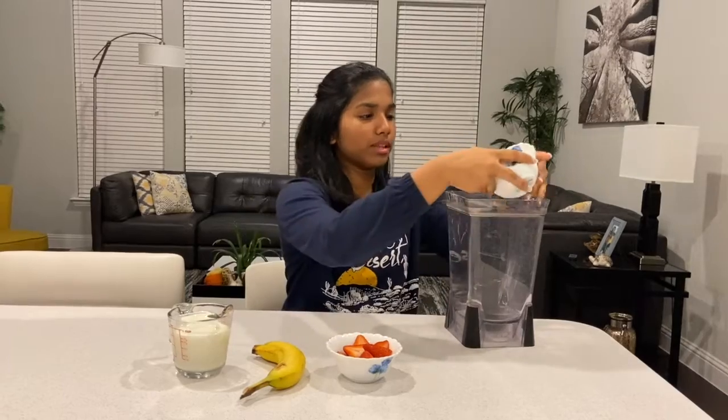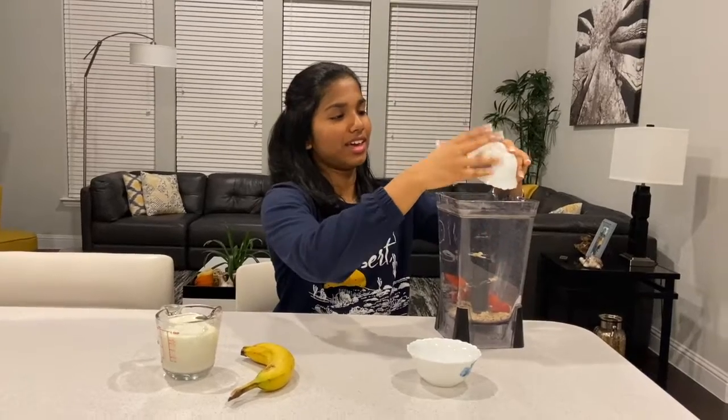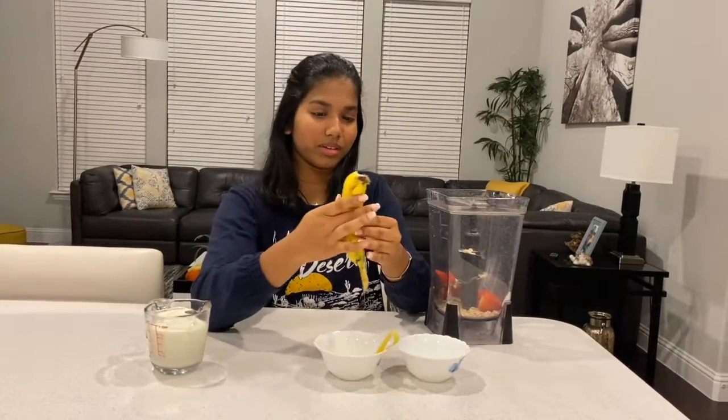So I'm going to be taking my rolled oats and putting them in my blender. My mom also really loves this smoothie — actually our entire family does and we usually have this in the morning for breakfast. Wow, I'm really bad at peeling bananas.